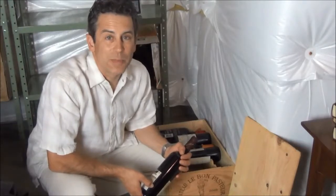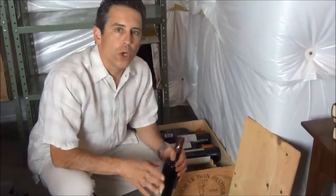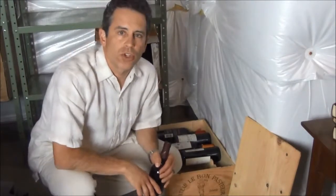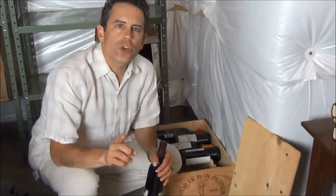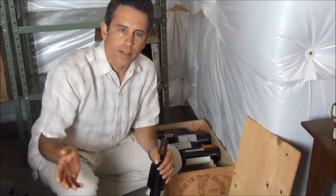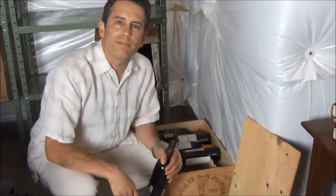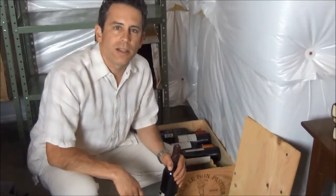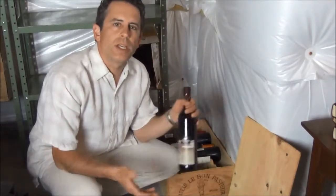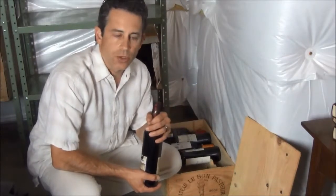Not all wine gets better with age. When you go to the wine store, about 95% of the wine they're selling is ready for consumption as soon as you bring it home. So make sure you consider that before you go out and spend a lot of money on building your next wine cellar. I would encourage you to enjoy the hobby of collecting and learning about different kinds of wine. But here's a really inexpensive way that you can store your wine, especially if you're going to consume it in the next year or two.